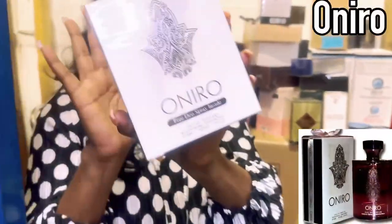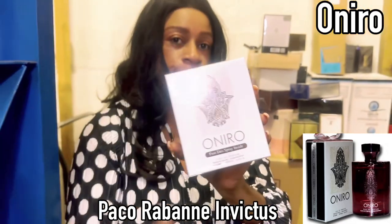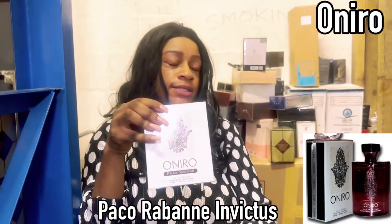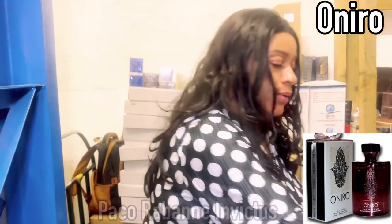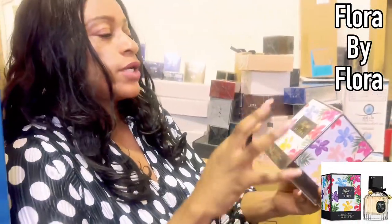The next one is going to be Onero. For the ones I don't identify on screen, I'm just going to put a caption at the bottom because there is a lot to go through with Fragrance World. Next up — Gucci Flora. Of course this is not Gucci, but you can see how Fragrance World tends to copy everything.